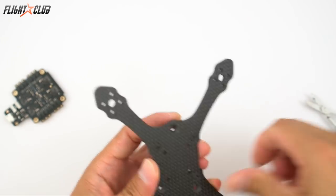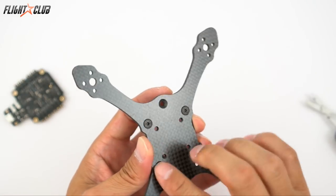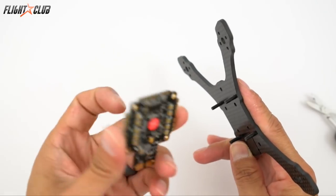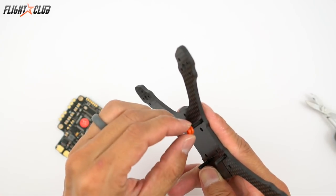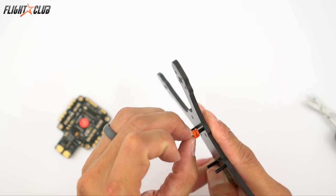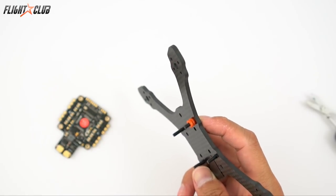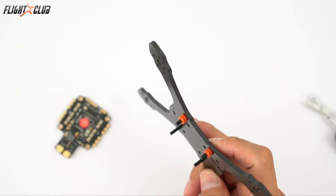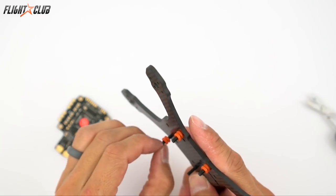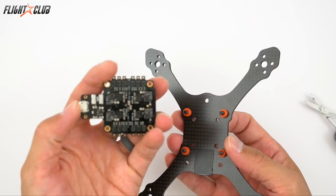Instead of using standoffs, I'm using 12 millimeter flat head screws that go all the way through the flight controller. I'm using butter mounts for the Tokyo's to give the flight controller a little bit of dampening, so we don't have any vibration issues reaching the flight controller. Make sure you have the USB pointing down.